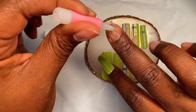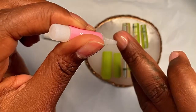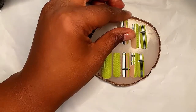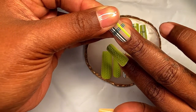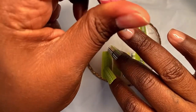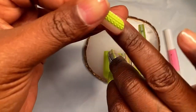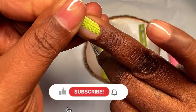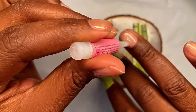I do have a peel-off base coat on my natural nails, which is why they look so shiny. I really want to get these tutorials and reviews out for you guys, and I want my nails to come off nice and easy, so I apply that base coat so I can pop them off whenever I'm ready. I have a few more sets to get out before Christmas — holiday theme sets — so make sure y'all stay tuned, subscribe, and hit that notification bell so you don't miss anything.